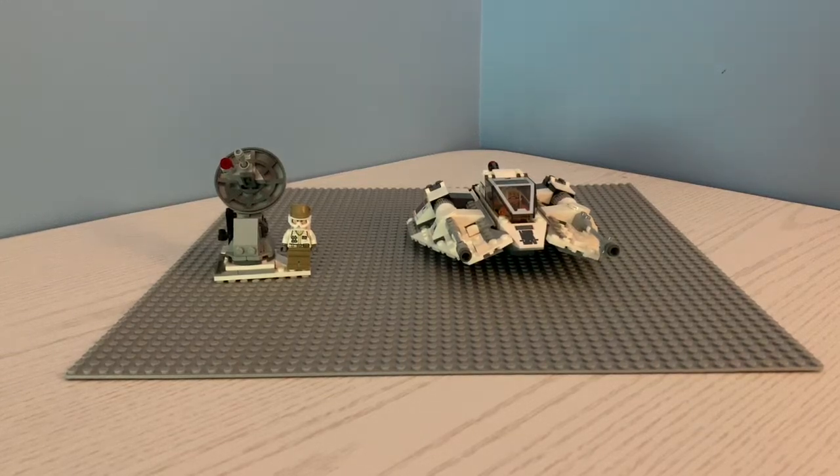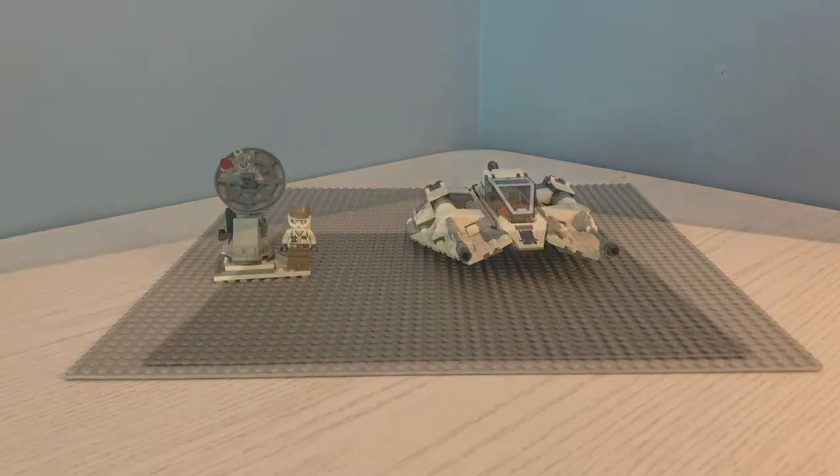Hey, what's up guys? JDK Productions here. Today I'll be drop testing the Lego Star Wars 20th Anniversary Snowspeeder. Alright guys, without further ado, let's drop test this Lego set.